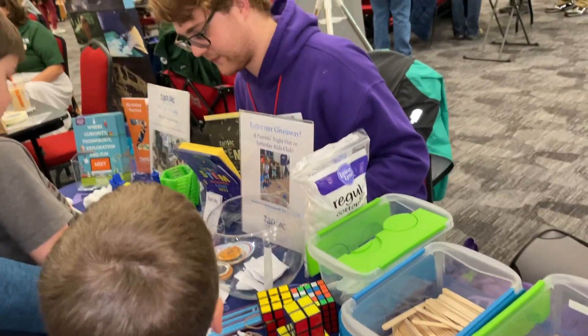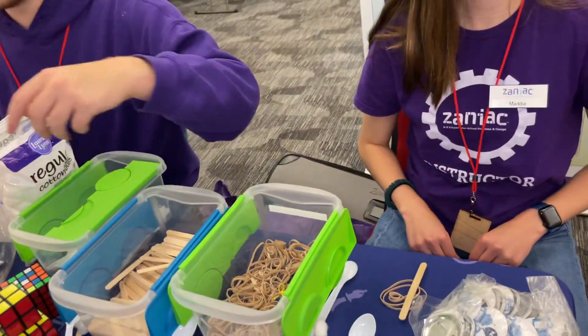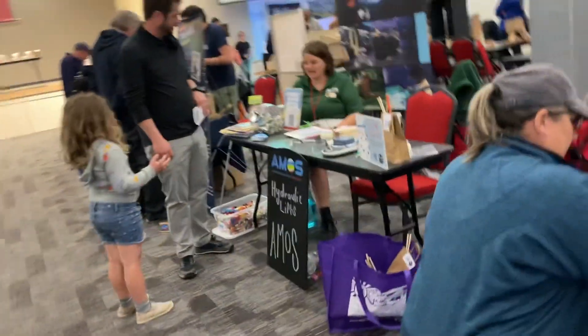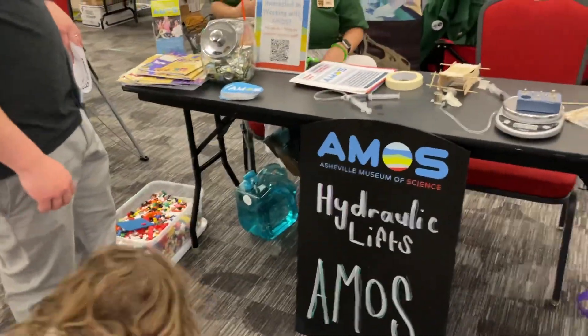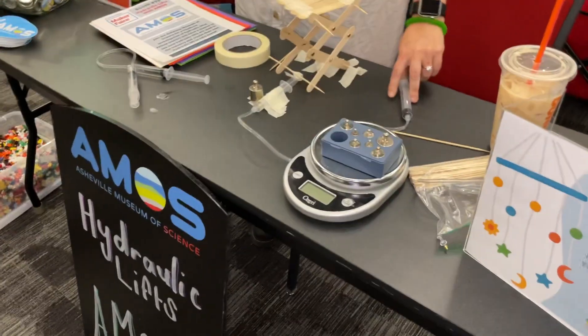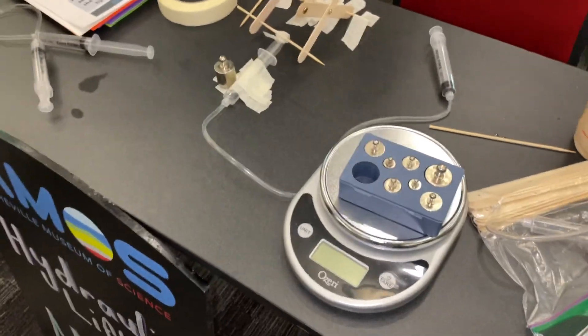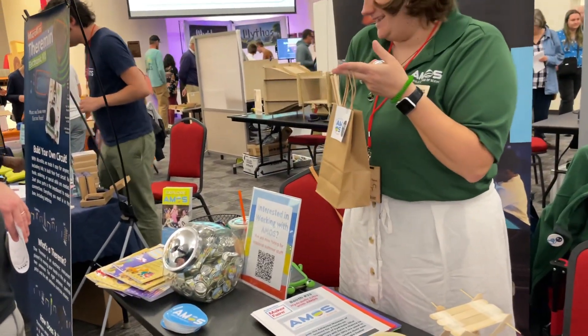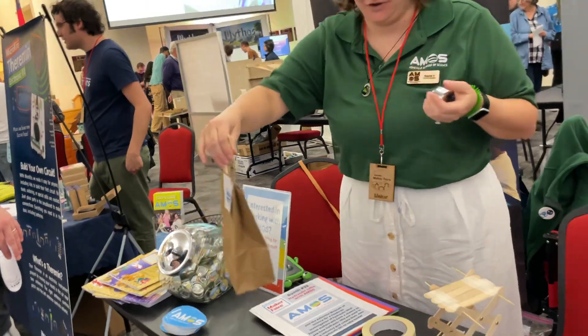This is an organization called Zaniacs and they do STEM activities with kids. We are also building hydraulic lifts out of materials that can be pretty much found at home. We also have post-post building. And right now we're giving away these take-home and bake kits — you can build them and then go out in nature. You're welcome to take one if you're interested.